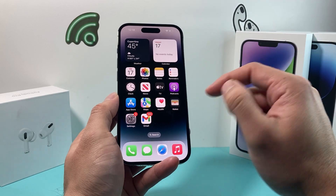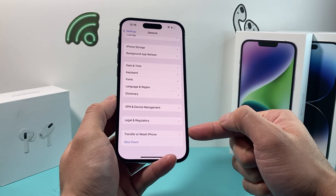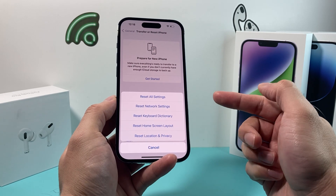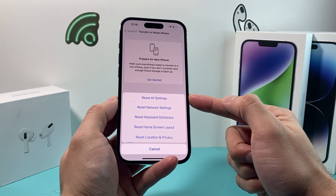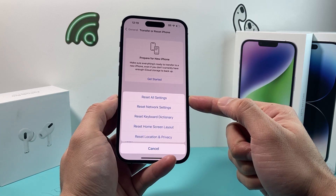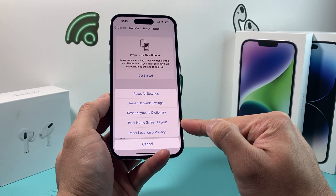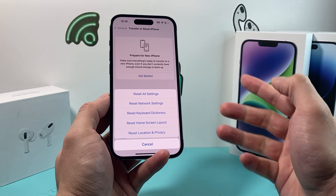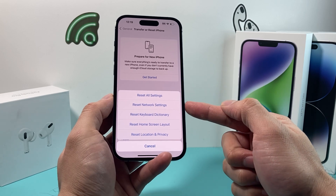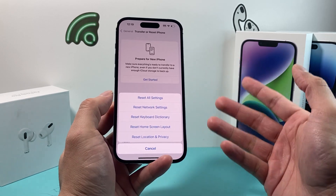If it's still not working, the next thing you can do is go into Settings, go to General, and then go down to Transfer or Reset iPhone. Click on that, then click on the first option for Reset, and select Reset All Settings. Before you do that, a couple of things to note: it's not going to delete your photos, videos, apps, or personal data. It will reset things like network settings, keyboard settings, home screen layout, and location and privacy settings if you've set custom ones. This generally takes a few minutes, so make sure you're okay with those settings being reset before proceeding.